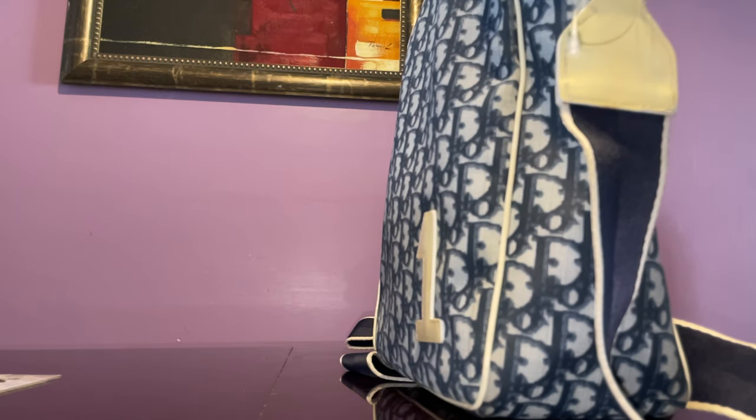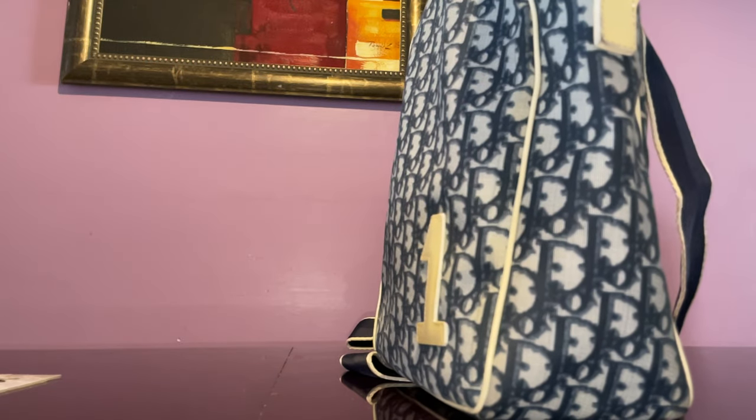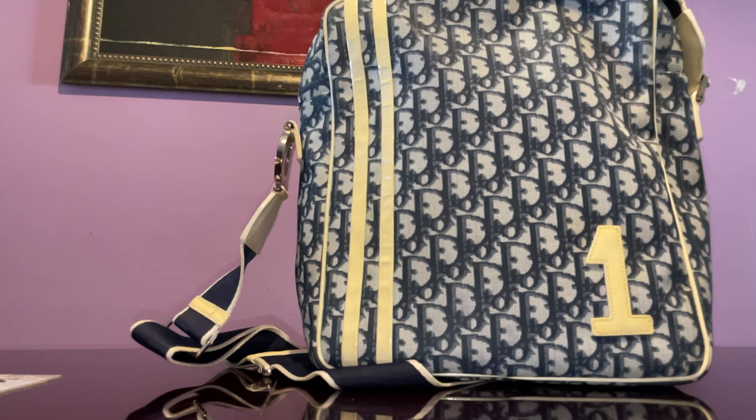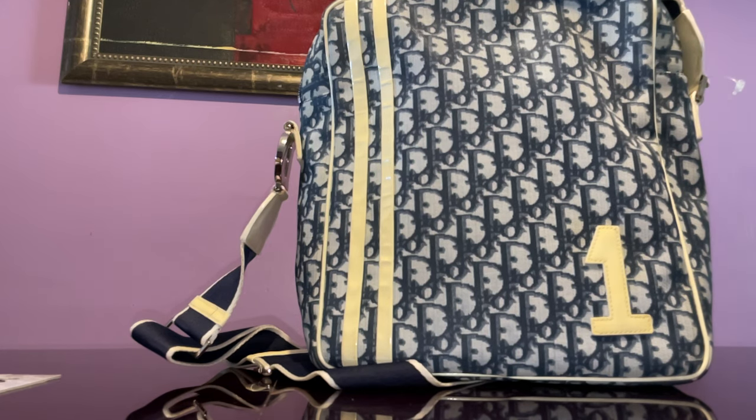It wasn't a practical bag for me, but this one — because of its style and functionality — I'm going to keep. The only problem is it's just too big. I don't need that much space; I wish it were half this size. My ideal bag is a tote, and if it's a crossbody, this is too big — but I'm going to keep it. I love this.